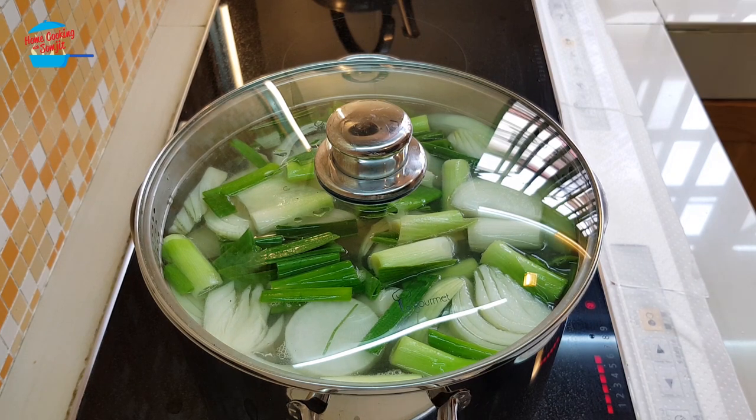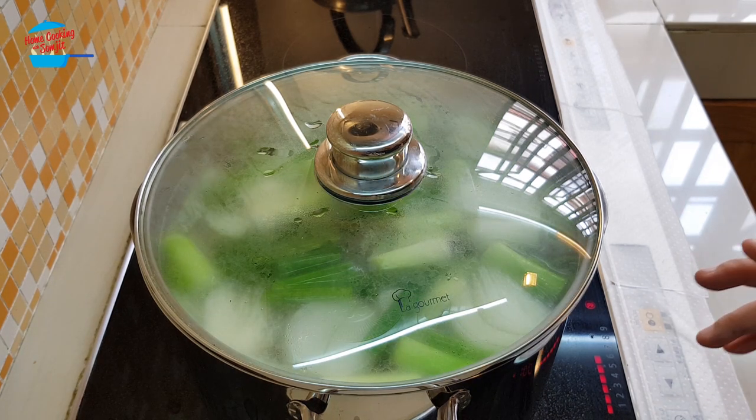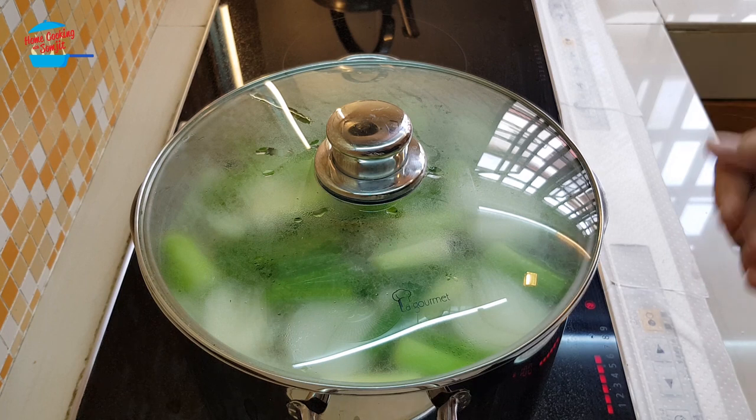Okay, almost done. It's pretty easy but it takes a long time to boil. Anyway, set the timer for 1 hour, then I will add another 1 hour or 1 hour and a half, just to make sure the soup boils down. And then we'll have a very sweet chicken stock or chicken broth.